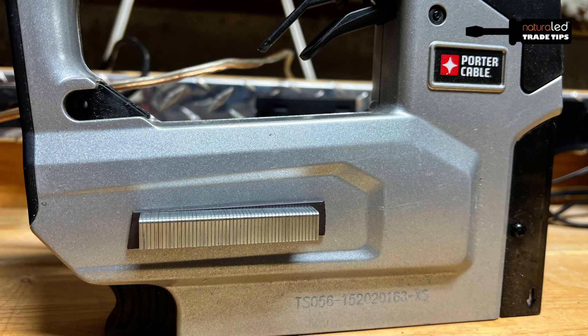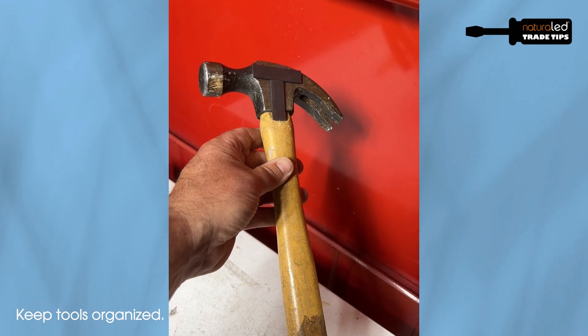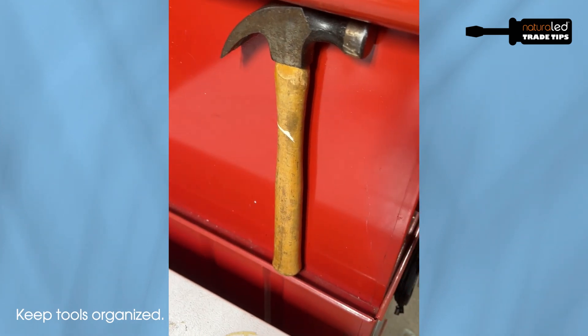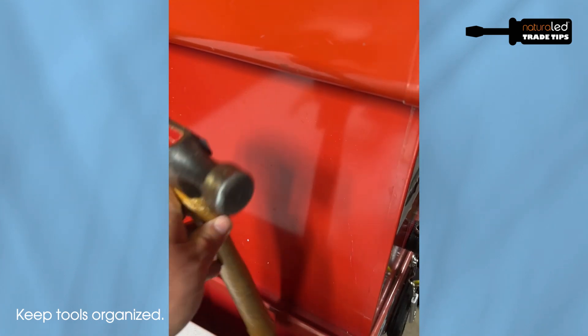I also use it on other tools like staple guns. I even add it to hand tools like a hammer so that I can attach it to my toolbox — mount it and it holds it up flush onto the toolbox.